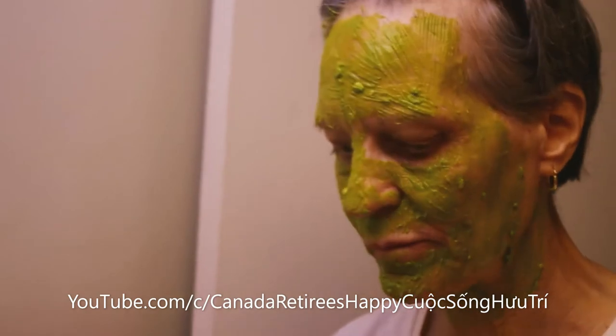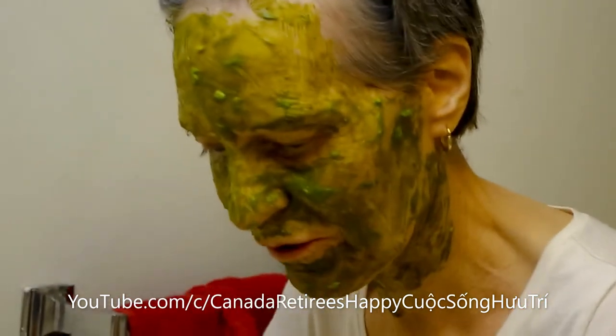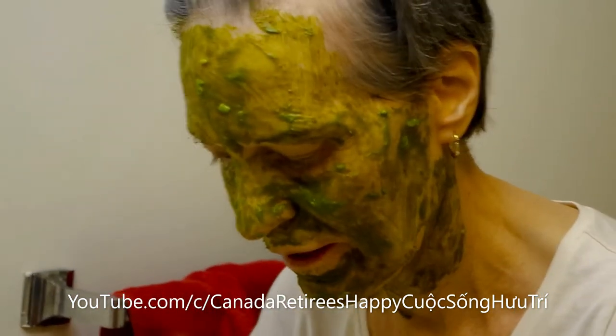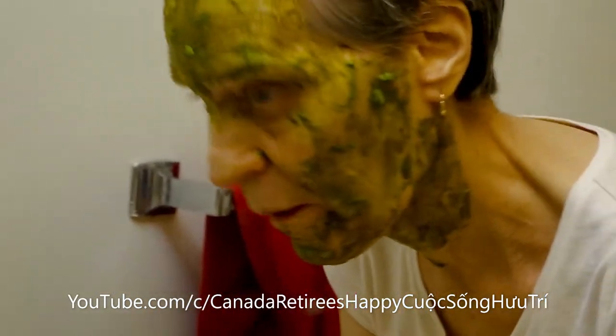After ten minutes, wash it off. After the rest, the rice will grab the heat.